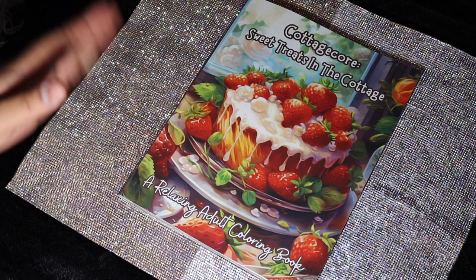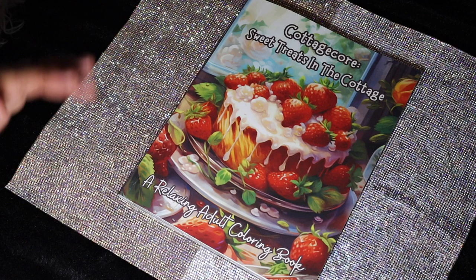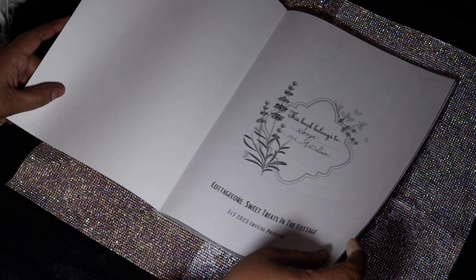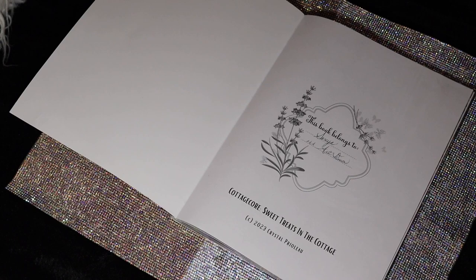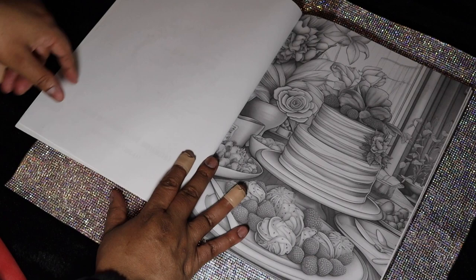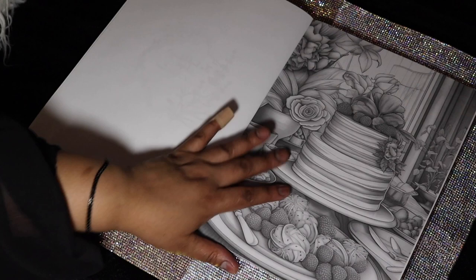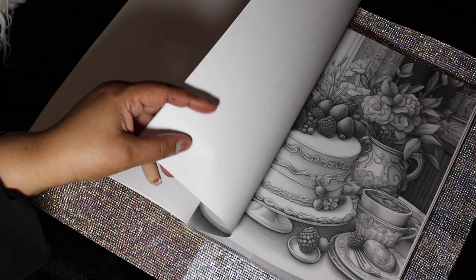I colored a couple pictures for you so you can see what this book looks like. I would have kept coloring in this book, but I have other stacks of books I need to get to so I can share them with you as well. Some books I'd have liked to show you I didn't get to, so they're not even available anymore — out of print — so I doubt I'll ever show them to you, but I'll keep checking.